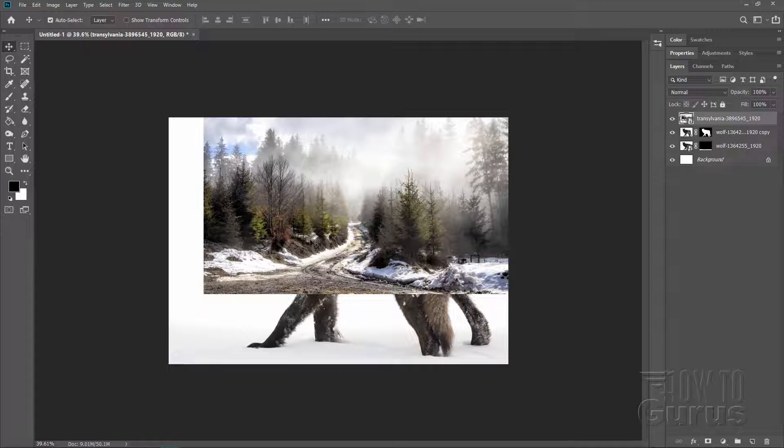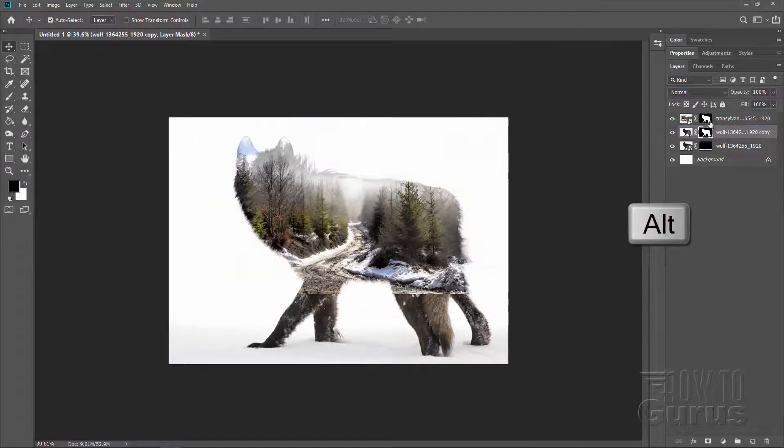We now need to put this forest inside of the wolf — real easy to do. Come down to the wolf layer here, hold the Alt key, click on the layer mask, hold the Alt key and pull that straight up. That copies the layer mask up onto the forest layer. So that's just about where we want it. Now we want to hide a lot of the stuff we're not going to be using — hide some of the wolf in the back and show more trees, and hide the bottom of the picture to show more wolf and the wolf's face. All of that is done by working on the layer mask.